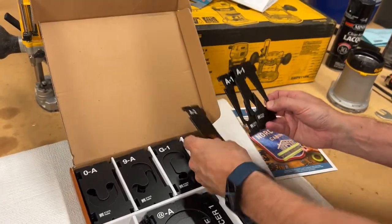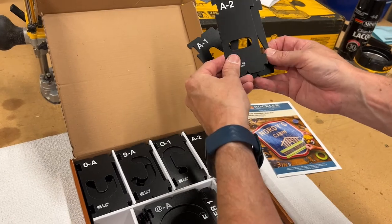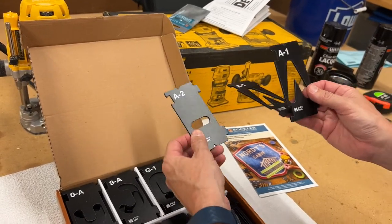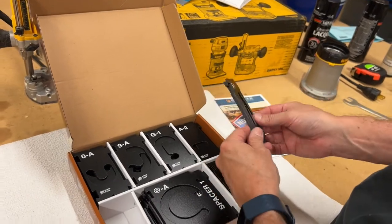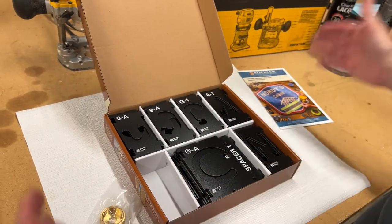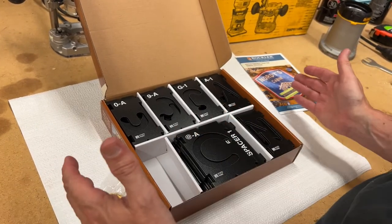So here we go — here's like A2. So after you route the A, you come in and put the next piece, pull this up, put that piece on to finish the A. So again, some letters take multiple passes. I'm going to punch in the wizard, see what we're going to do. I'm going to get a piece of wood, cut the length for a sign, see how long it's going to be, and give it a shot.